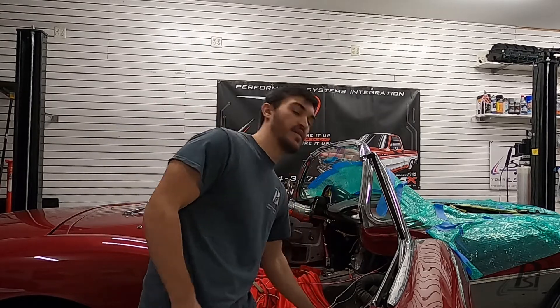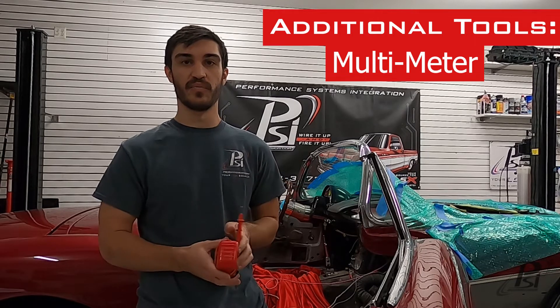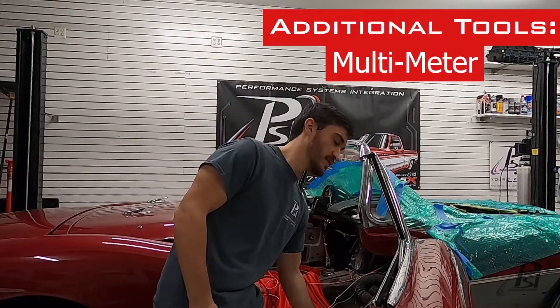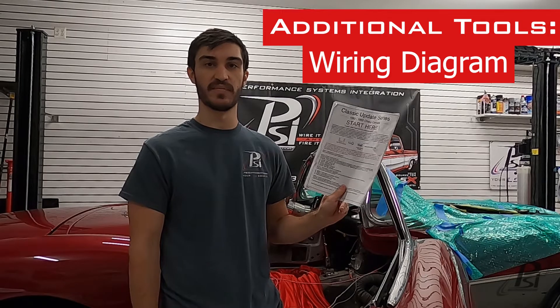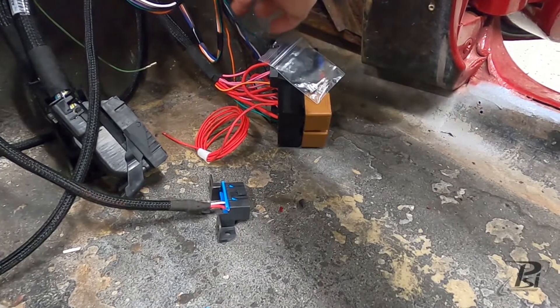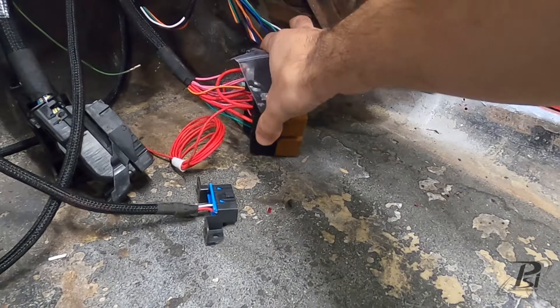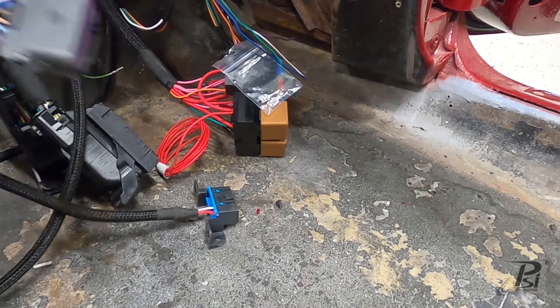Now we're moving on to the interior wiring. A couple of things I forgot to mention: having a multimeter is extremely helpful for the interior wiring — it doesn't need to be fancy, but it'll ensure you get the proper signals and make good connections. Also helpful is a vehicle wiring diagram. I have an American Auto Wire harness so I've got the instructions and diagrams they provide. On the interior wiring you've got your underdash bundle of accessory wires, the fuse block, the OBD2 connector, the ECM plugs, and an accelerator pedal plug for your electronic throttle.